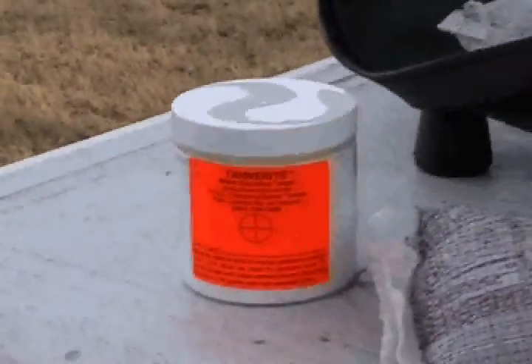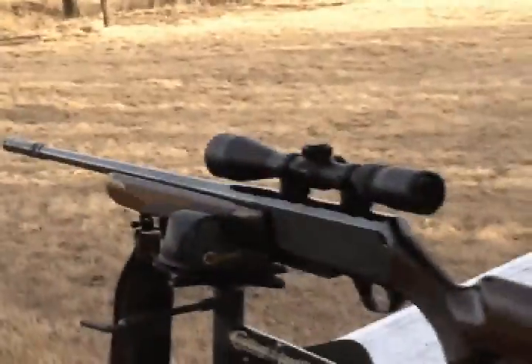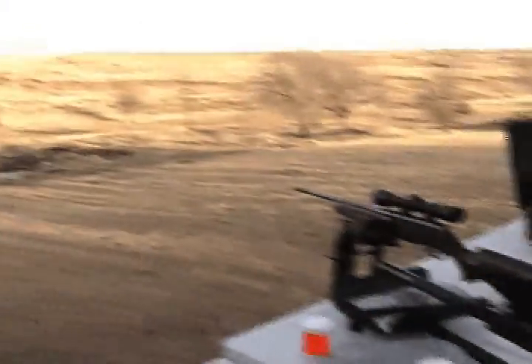That was a half pound of Tannerite. You mix it with just 5 cc's of this catalyst. Shot it with my .243. I was about 100 yards away down there. Makes a pretty big boom.